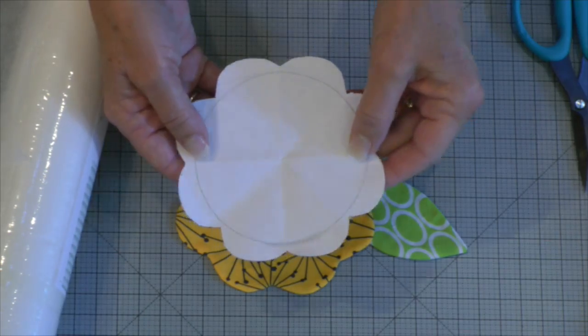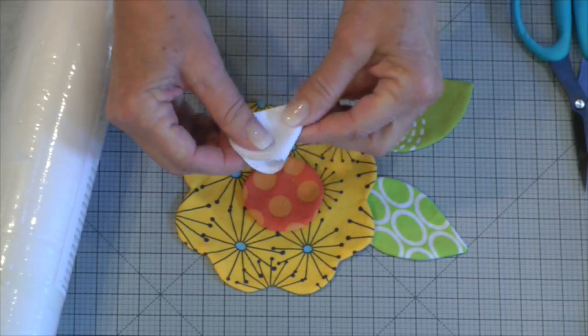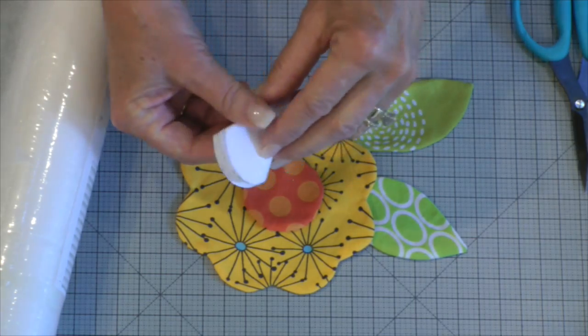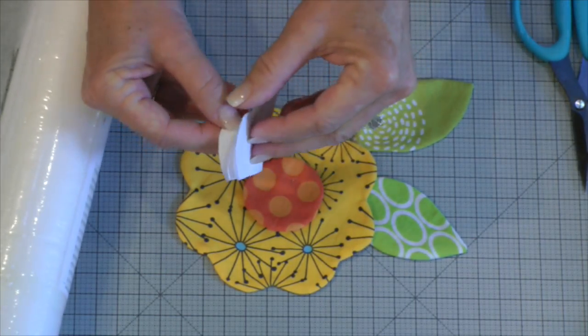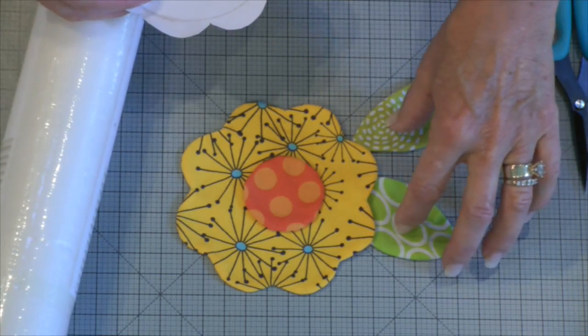Here's another application that I think is really cool. Do you like finished appliqué but you don't want to do needle turn? Well, this works beautifully with that. What you would do is get the shape you want. I cut this shape just by making a circle, folding it, and then cutting around — and I have this adorable flower shape, and then I have a circle and I have two leaves.